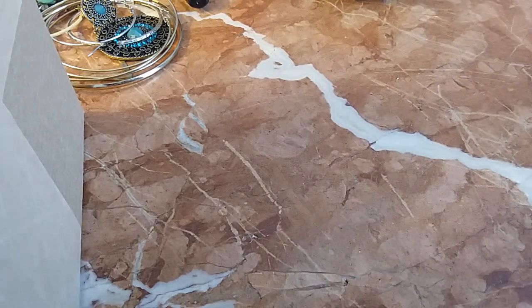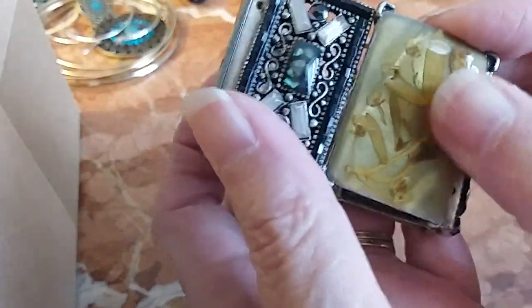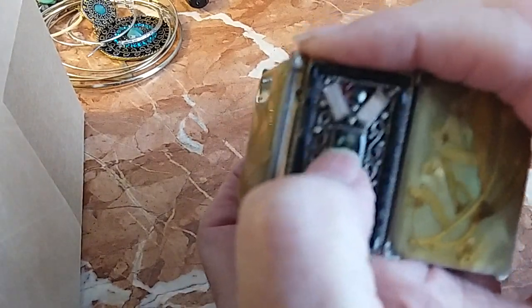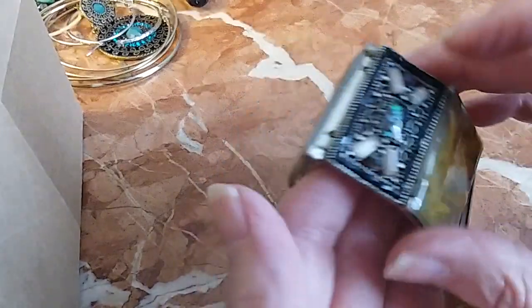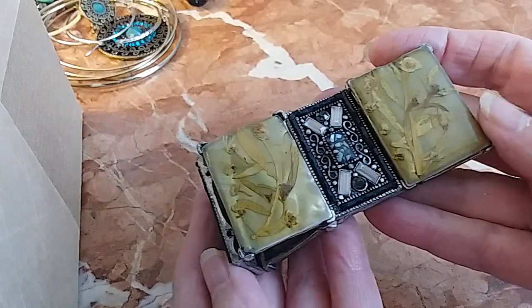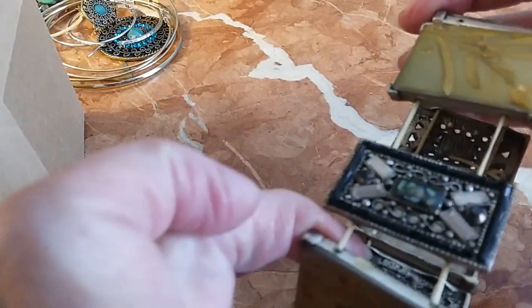Oh, this is so cool — this has got actual plants in it, and then you have abalone shell chips. More plant, more abalone chips. This is a very cool bracelet. We'll do this one for eight. It will fit a medium wrist and it is stretchy.